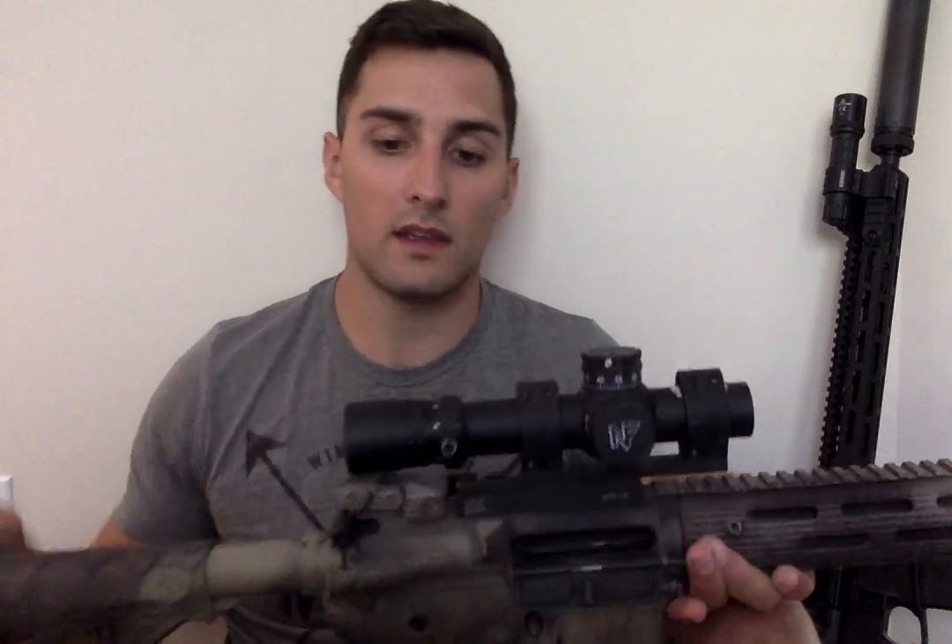If you want optimization, get like a 4 to 16 and then run offset irons or an offset RMR — then you're getting an optimized optic for both things. If you want one optic for everything, this is something to look for. It's not going to give you the best performance at distance and it's not going to give you the best performance at close ranges, but it'll do both fairly well once you get used to it.